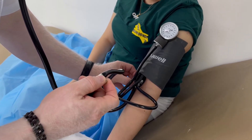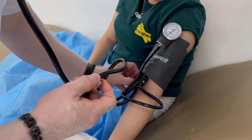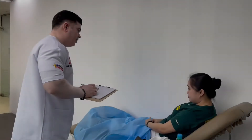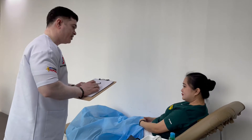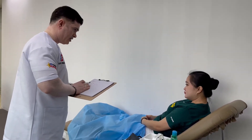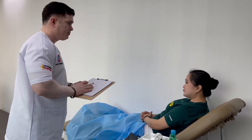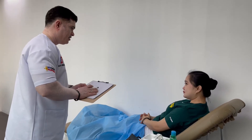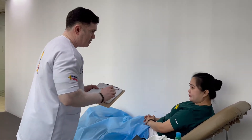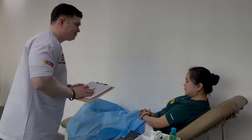We got a result of 80 over 110. Thank you, madam, for your cooperation. We have your temperature and blood pressure results, which we will give to the reporting nurse for interpretation. If you have any emergency, there is a bell here — please press it and we will come to see you. Thank you, have a good day.